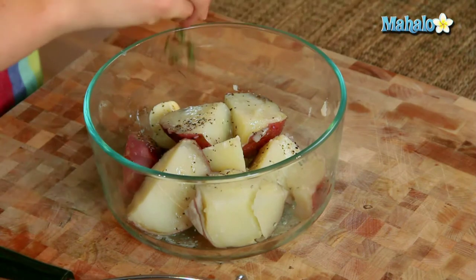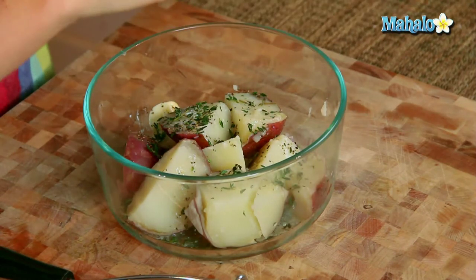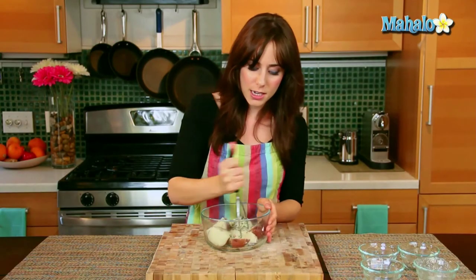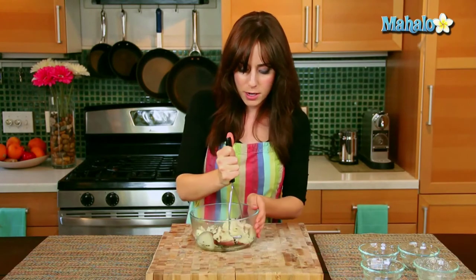And then I'm going to add the tablespoon of fresh thyme. Smells so delicious. So delicious. And now let's get to mashing — that's what makes these mashed potatoes. Just mash, mash, mash right in the bowl.